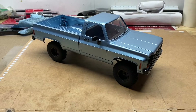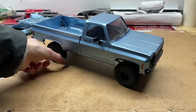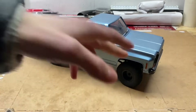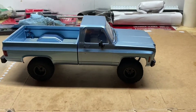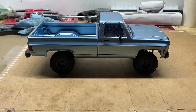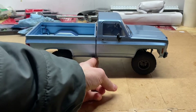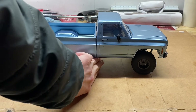I recently got this Easy RC Glacier and it's a great truck — really fun, got really good control, nice servo on there. But it has a couple of issues. Being so long, it looks awesome and it's really scale, but the breakover angle and the ground clearance on this thing is absolute garbage.